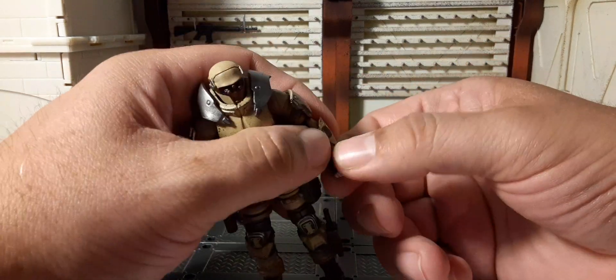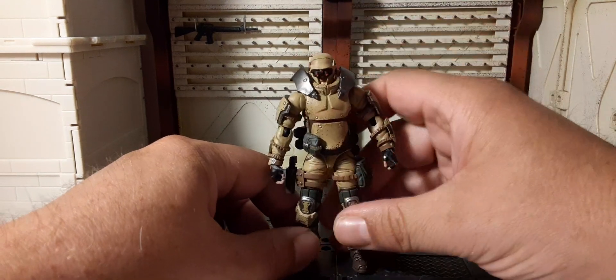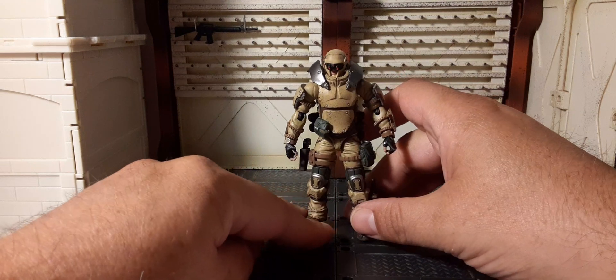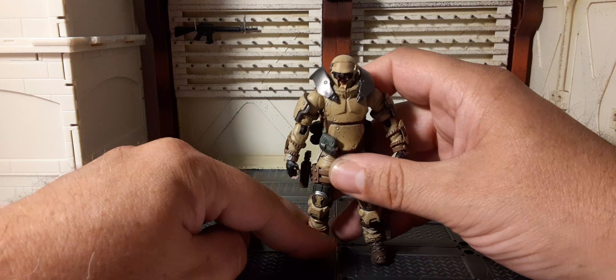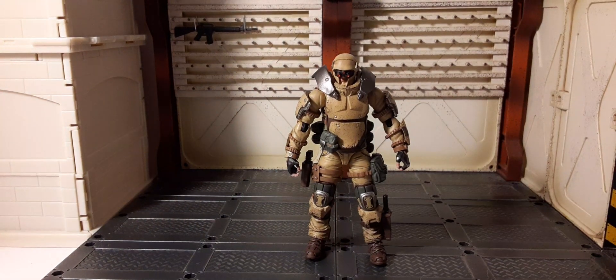We get some more modern armed forces figures with this kind of tension and detail. These figures are absolutely stunning and I am totally, totally recommending these things without a shadow of a doubt.